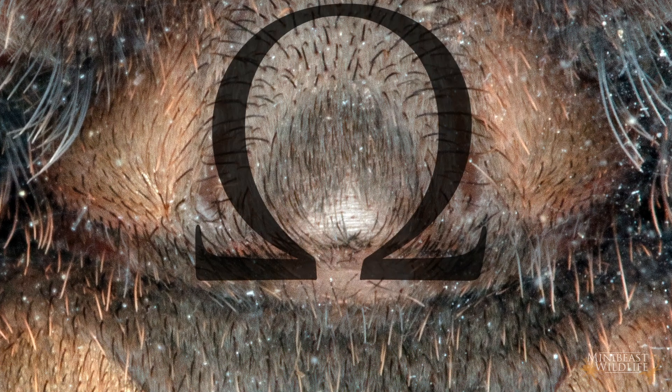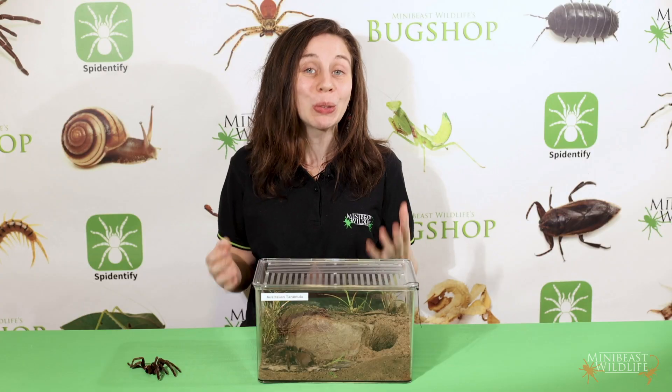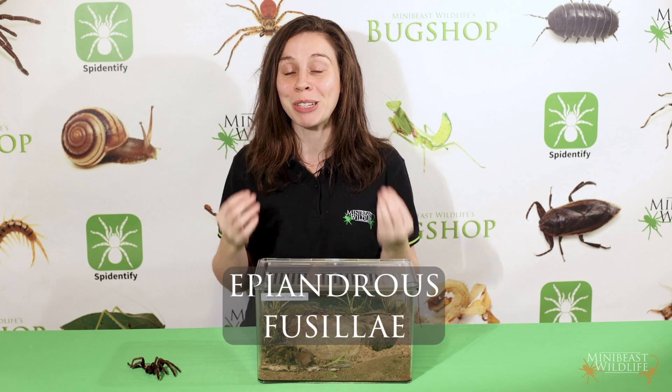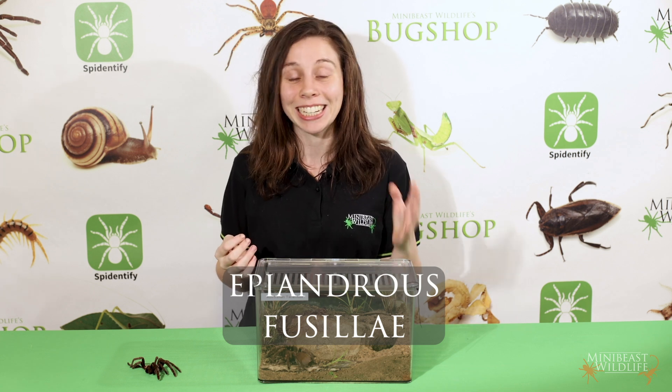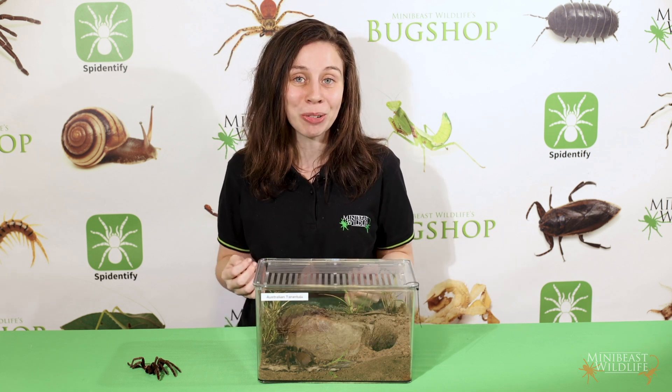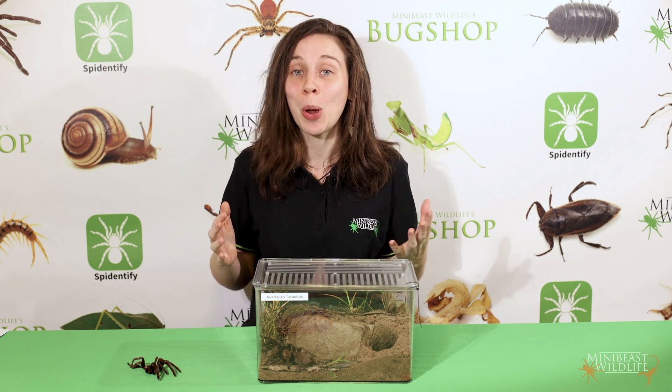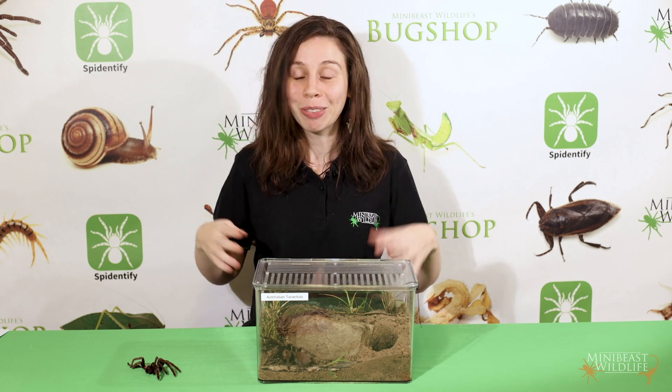The male has a very tight cluster of dark hairs curling inwards and a bare patch below it. The area around the dense hairs looks a bit like an omega symbol. The female doesn't have this arrangement of hairs, because what we're looking at is the development of the epiandrous fusilli — specialized hollow hairs that contain ducts connecting to silk glands. It's these glands that are used in the production of the sperm web when the male is mature.